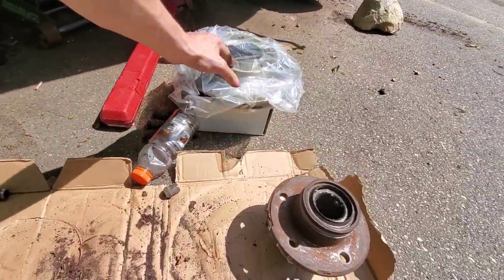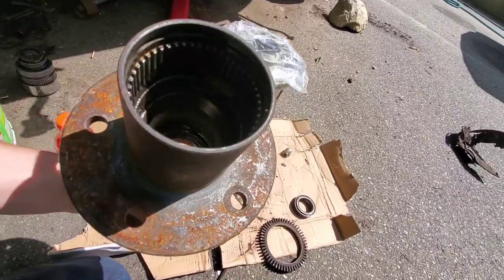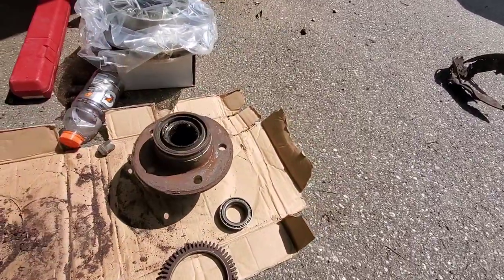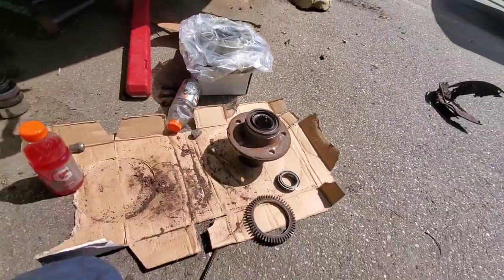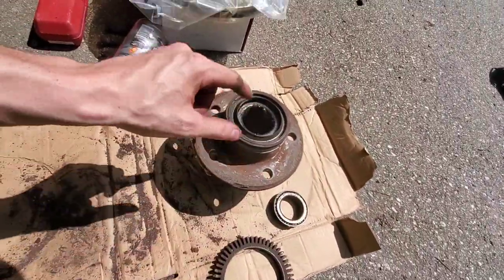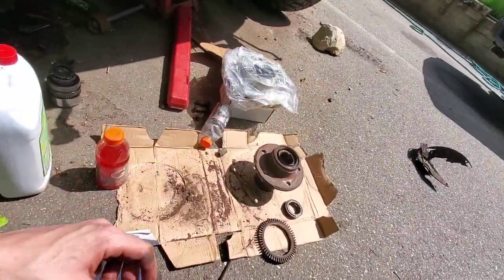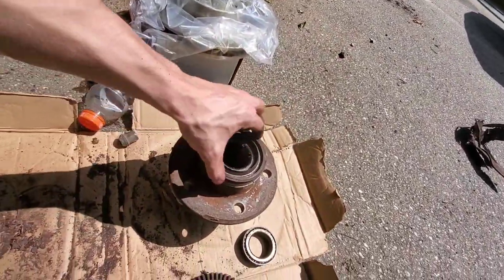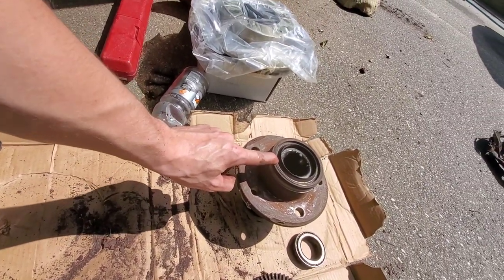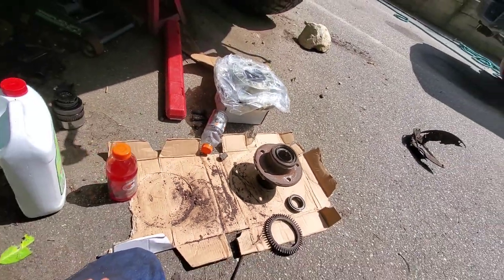We don't need the old rotor anymore — that's junk. We're going to take our new rotor and first clean it up so it's not skunky and got dirt in it. I'm going to put new grease in both bearings — mostly just repacking the outer bearing. I won't take the inner bearing fully apart because you can't do that without breaking the seal, and I didn't buy a new one. I'm just going to repack it as best I can.